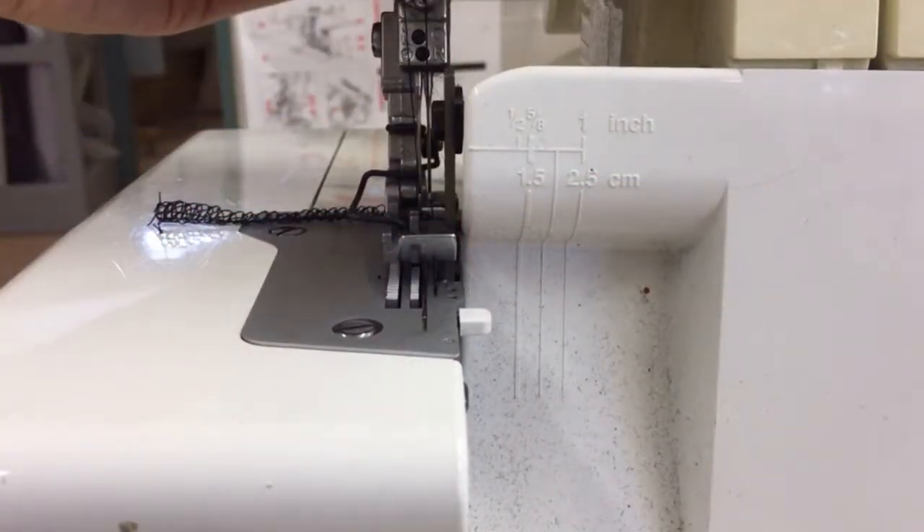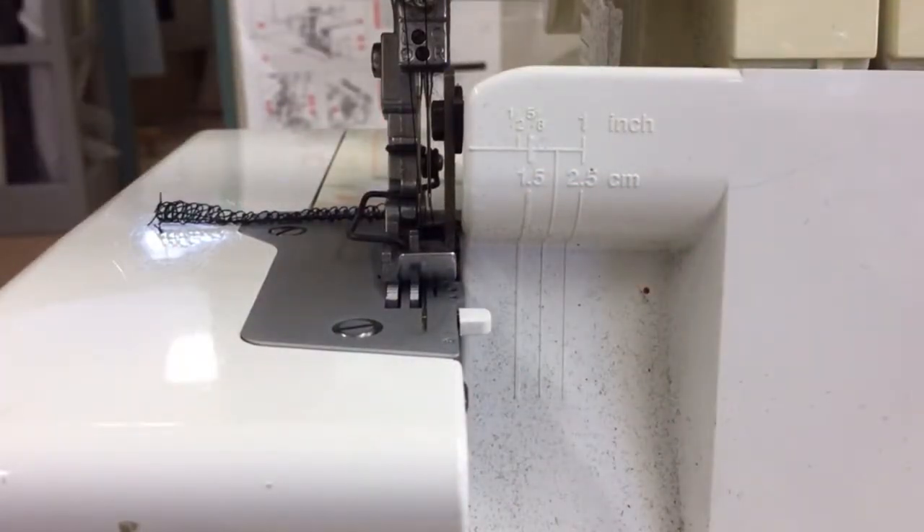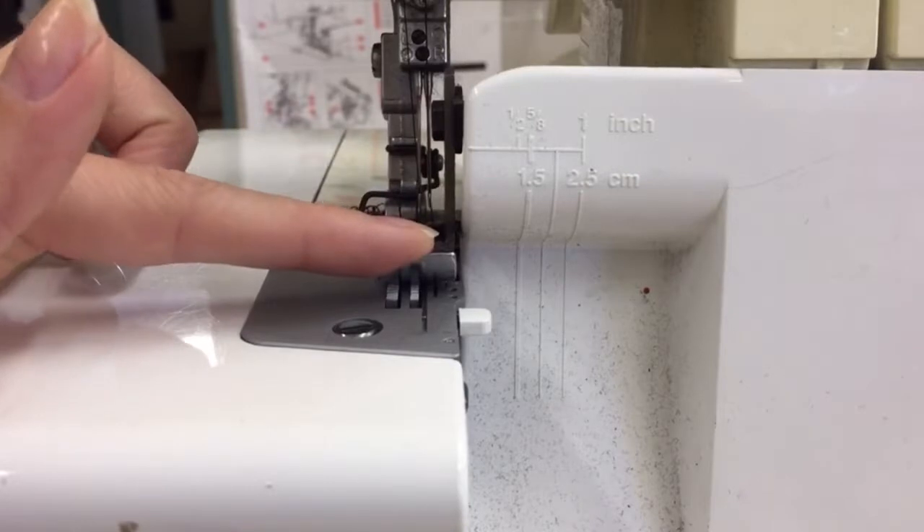It has a lever at the back which lifts the presser foot up and down. It must be down for you to be able to overlock. If it's up, the threads will come undone.